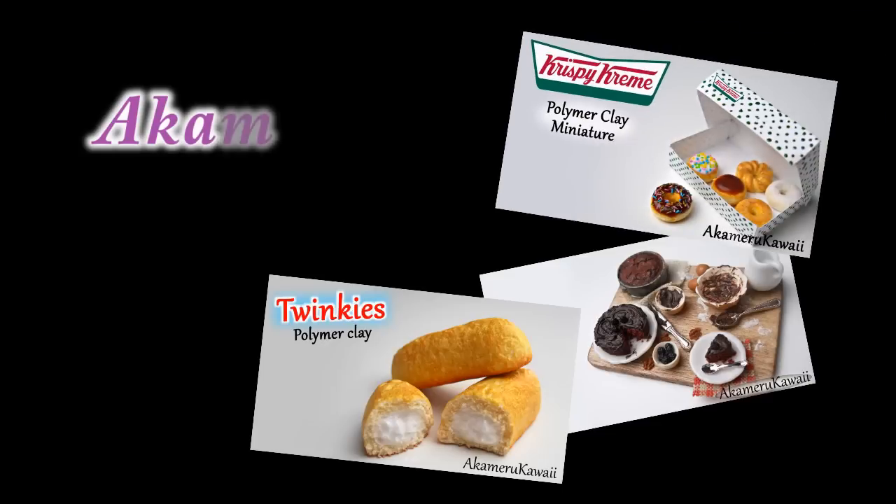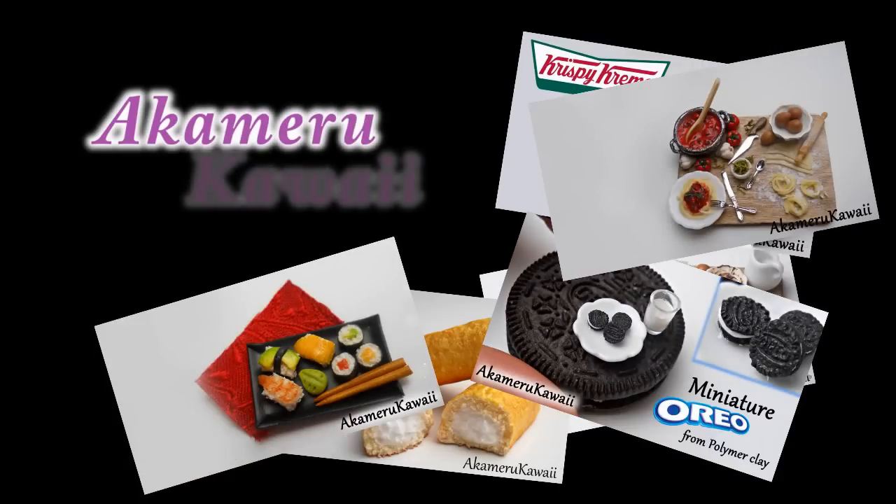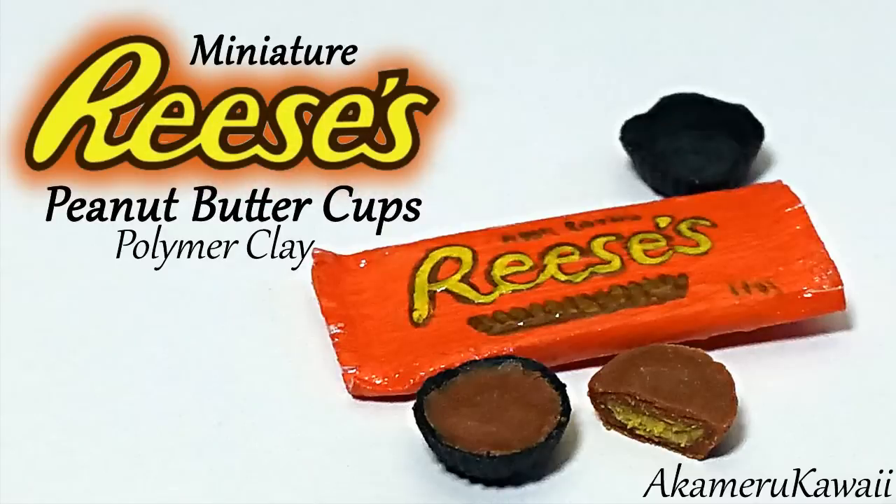Hi guys! Today we're making another snack — miniature peanut butter cups. Enjoy!